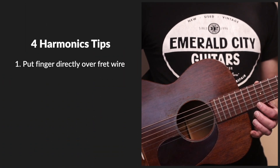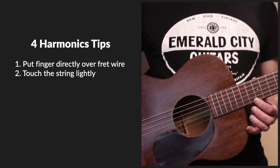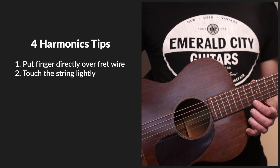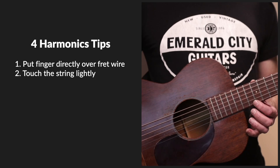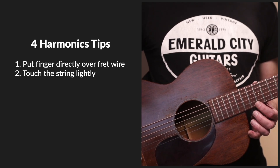My second tip is to touch the string lightly — touch it super lightly, like just so you can barely feel it. If you had a pet ladybug, this is how hard you would pat it on its back. Good little ladybug.